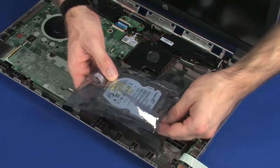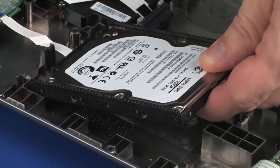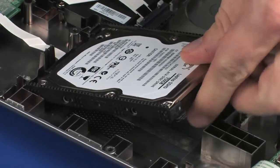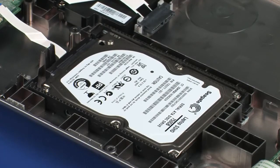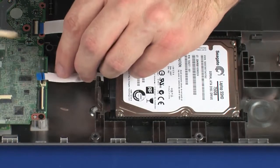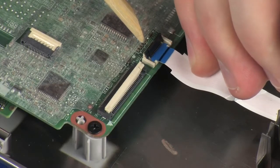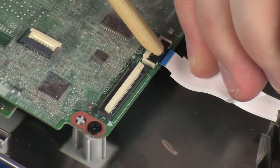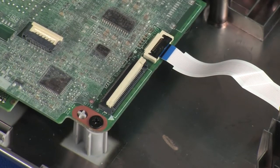REPLACEMENT: Remove the hard disk drive assembly from the static dissipative bag. Toe the tabs on the hard disk drive assembly into the notches in the base enclosure and lower the hard disk drive assembly into position. Insert the hard disk drive adapter ribbon cable into the hard disk drive adapter ZIF connector on the system board and press the locking bar down to lock the cable into place. CAUTION: Use care to prevent damaging the ZIF connector and ribbon cable.